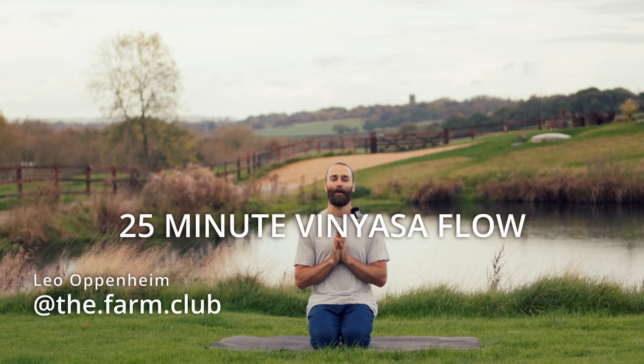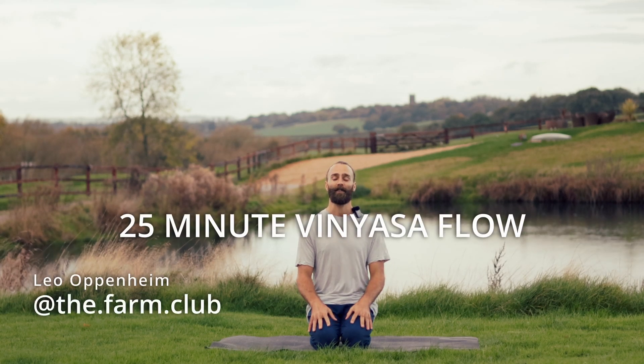Namaste everybody, my name's Leo. Welcome to the Farm Club and welcome to this morning wake up vinyasa flow.